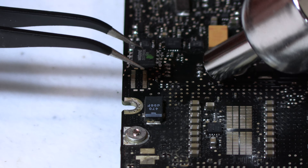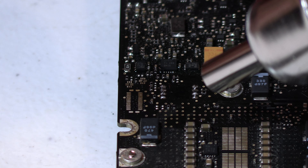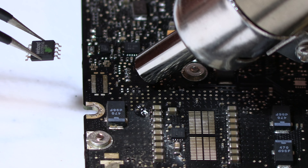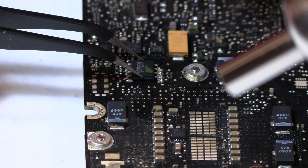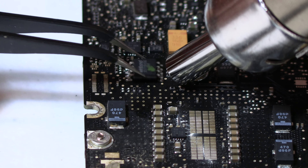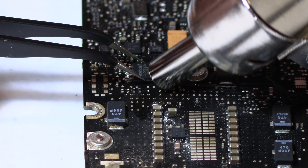We added a little more solder to the pads to make sure we had something to grab on to, then reheated with the heat gun. The important part is to not lose the chip — we almost did — and to line it up correctly. There's a little indicator on the chip showing where pin one is, and pin one has to go in the same spot, otherwise it's not going to work.